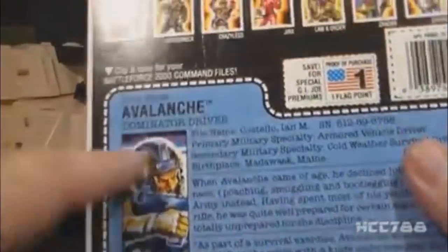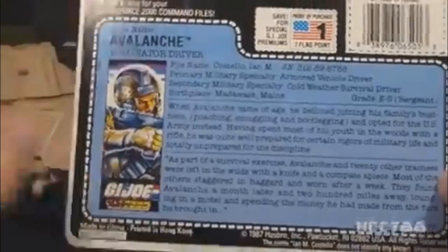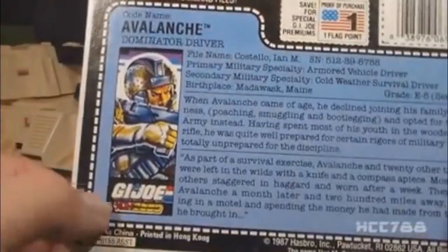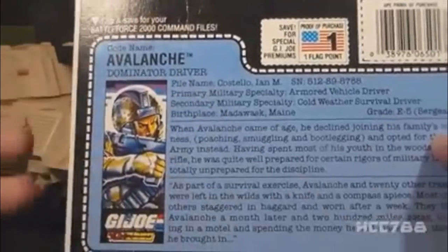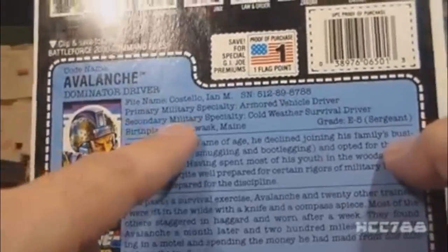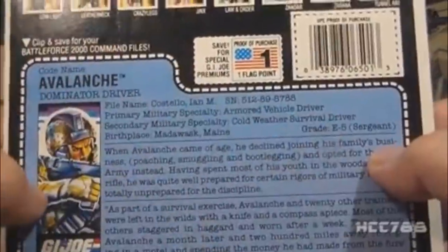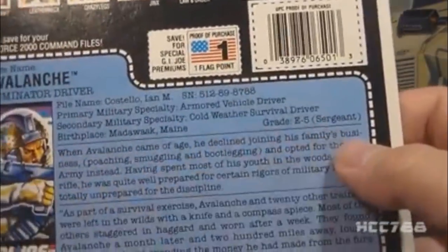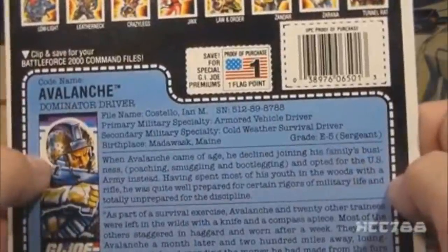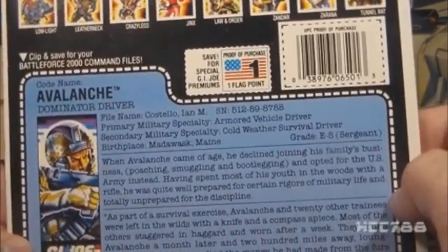Let's take a look at Avalanche's file card. There is a variant of this file card too — when packaged as a two-pack, where it says Dominator Driver it said Dominator Snow Vehicle Driver. On this single-carded file card it has G.I. Joe and the Battle Force 2000 logo as his faction, with a portrait from the front card artwork. His code name is Avalanche, he's the Dominator Driver. File name is Ian M. Costello. Primary Military Specialty: Armored Vehicle Driver. Secondary: Cold-Weather Survival Driver. Birthplace is Matawask, Maine — actually misspelled, it should be Madawaska, Maine. His grade is E5, Sergeant. The file card says when Avalanche came of age he declined joining the family business — poaching, smuggling, and bootlegging — and opted for the U.S. Army instead.